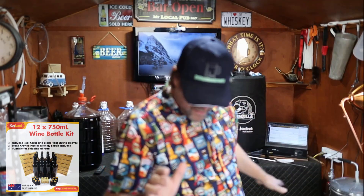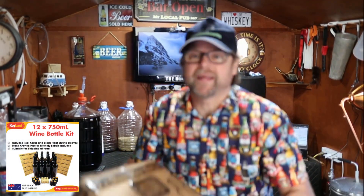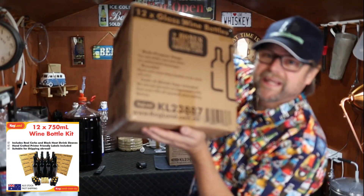Hey guys, welcome back to my channel. I'm Pierre and this is Simple Home Brew. I'm doing a beer right now but that's not what I'm here for — I'm doing an unboxing of a Kegland wine bottling kit.